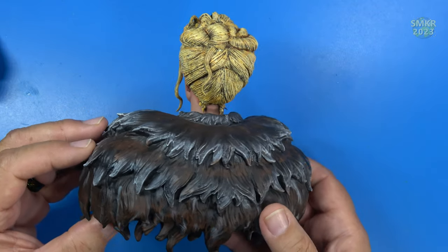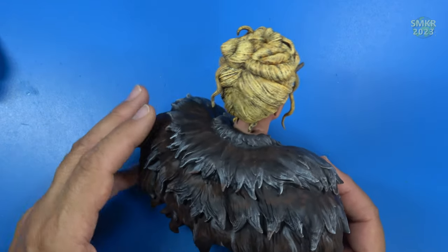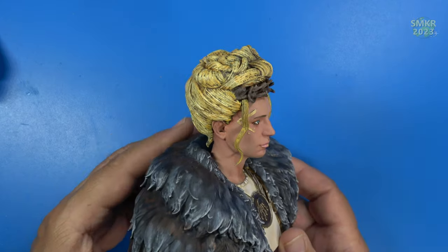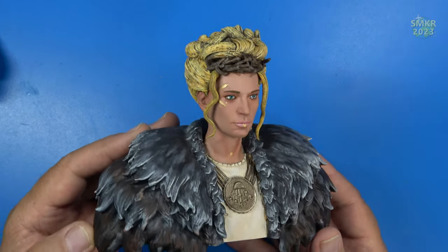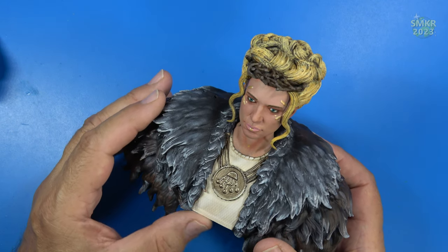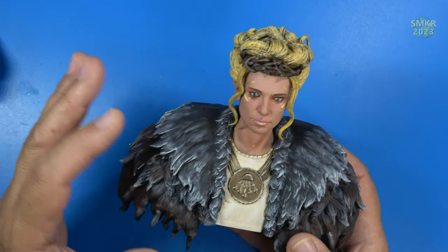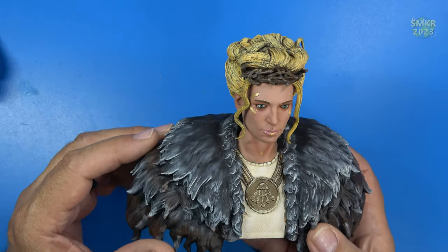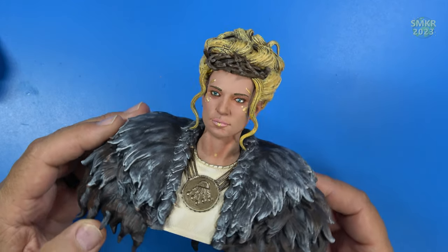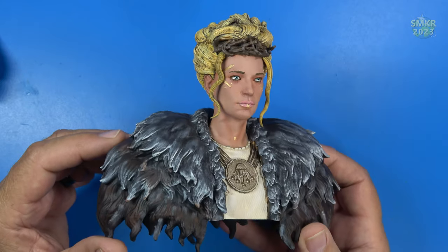The other challenge was her hair — the blonde hair. Blonde hair is really hard to paint, and it was very difficult for me to get that in there. I did paint her shirt with a linen color, and of course a bronze for her necklace there. Her eyes were hand-painted, and I think she turned out really good.